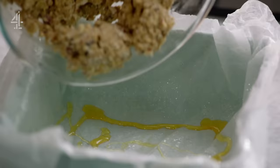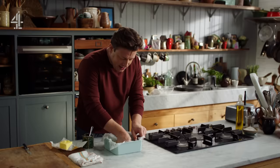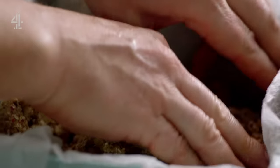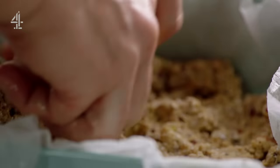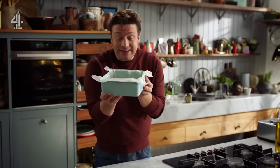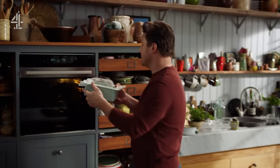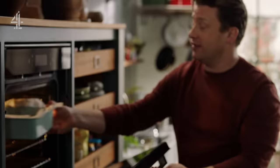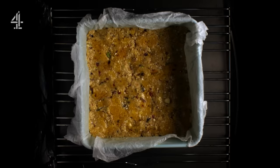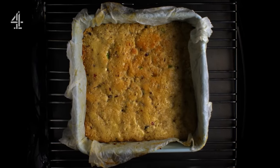Get your mix and just let it tumble into the mould, then use your fingers to push right into the corners. Roughly make it about one and a half to two centimetres thick. As soon as you've done that, whack it in the oven for 15 minutes at 180 degrees Celsius, which is 350 Fahrenheit. This is the easiest little biscuit you're ever gonna bake.